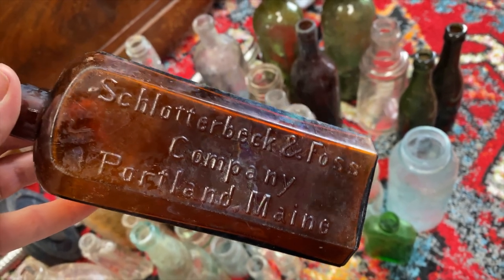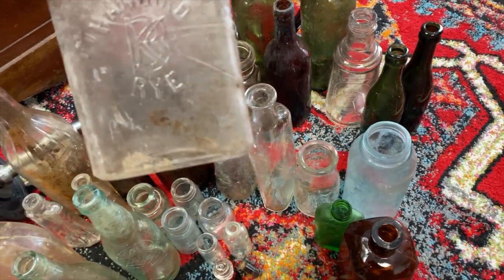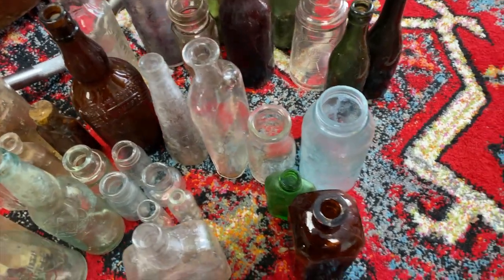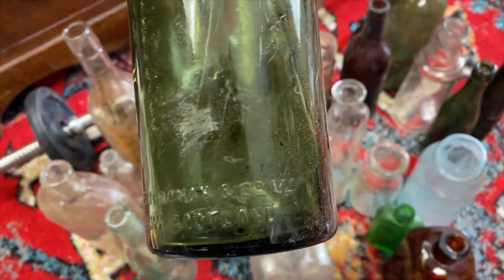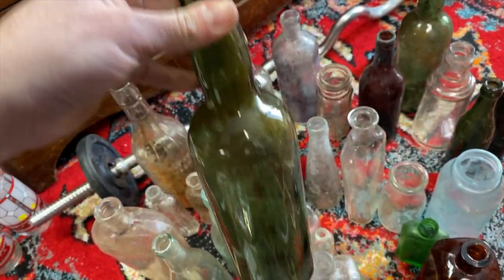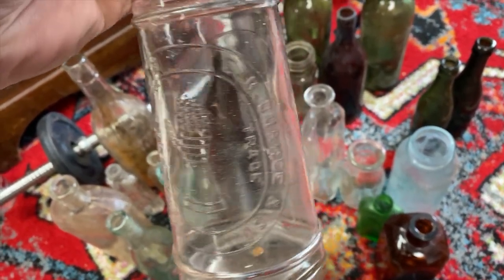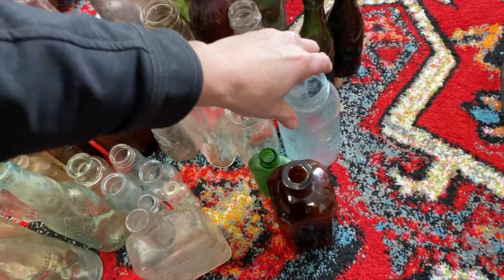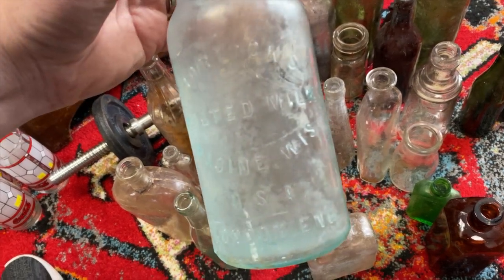There's a Schlatterbeck and Foss bottle from Portland, Maine — traveled a long ways to get down here to western North Carolina. Here's Harvard Rye. This big old bottle here is James Buchanan and Company out of Glasgow, Scotland — that's a scotch bottle. Here's one with a neat little arm and glove embossing — the E.R. Durkee and Company. And we've got some malted milk: Horlicks Malted Milk from Racine, Wisconsin.